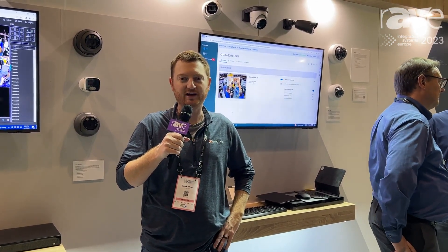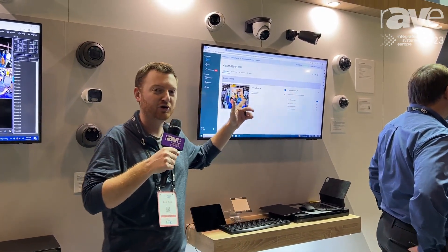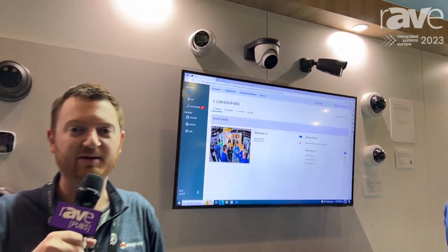Hey guys, Derek Webb here, product manager at SnapOne, ISE 2023, showing off our new Luma X20 family.